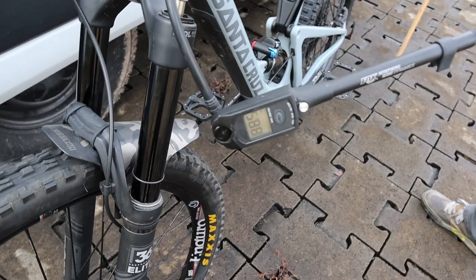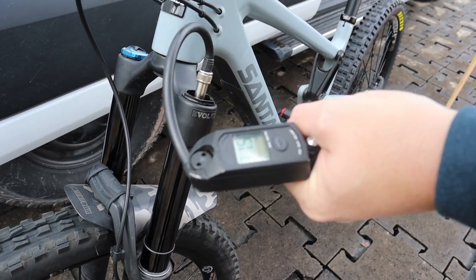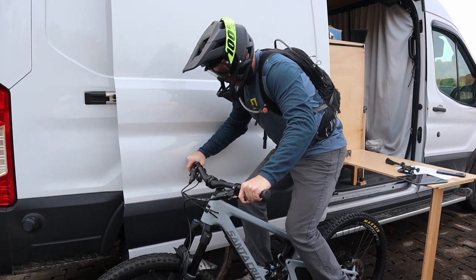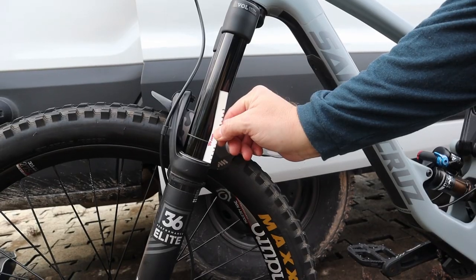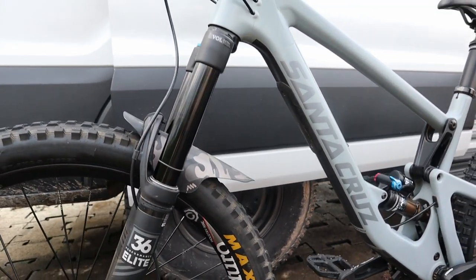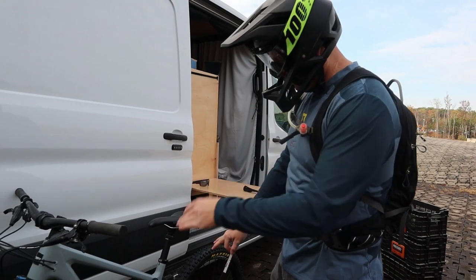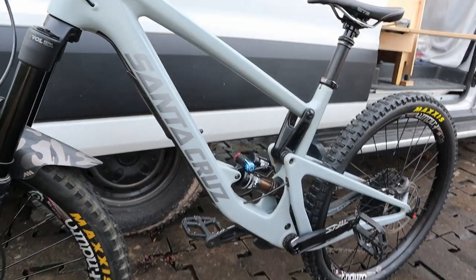Let's add a little pressure — going to 93 PSI. After testing again: five, ten, fifteen, twenty, twenty-five — about 26 millimeters. That's exactly the range we want, anywhere between 24 and 32. We'll stop there with our air pressure. Sag is now set on both the shock and the fork.